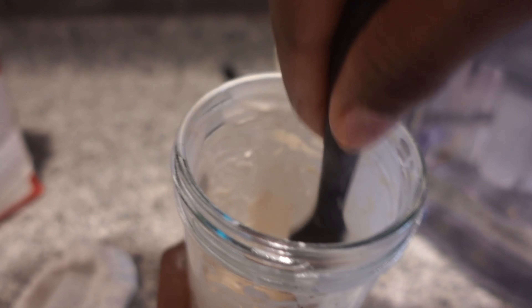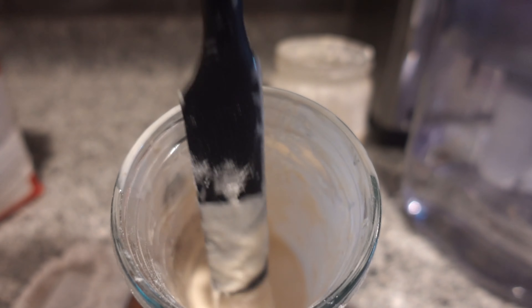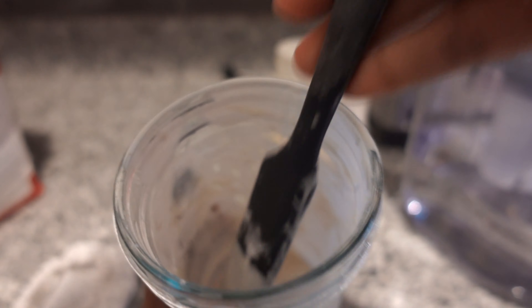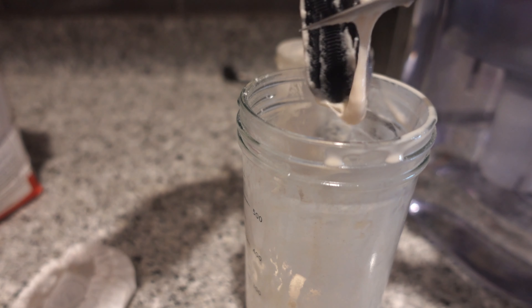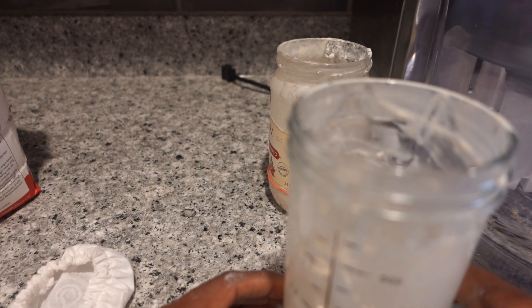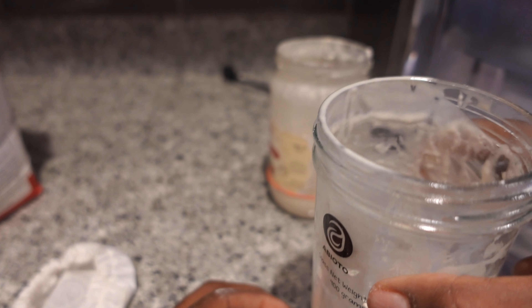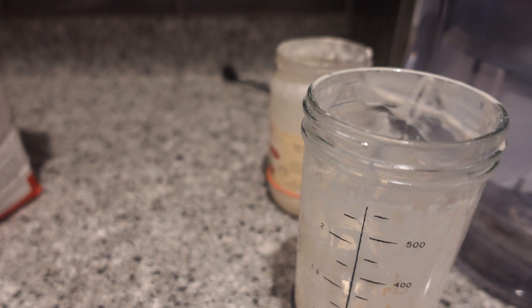I was reading yesterday the recipe I'm following for the starter. She was saying after it's formed, you should start doing a one-to-two ratio — one part starter, two parts flour, two parts water — or a one-to-four ratio where it's one part starter to four parts. One thing I have learned in this sourdough journey: the internet will have you thinking you're some type of chemist or physicist with the exact measurements and the science behind sourdough.